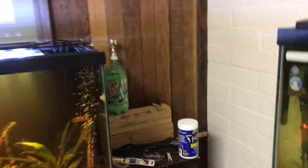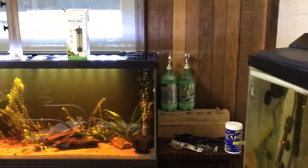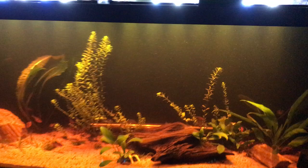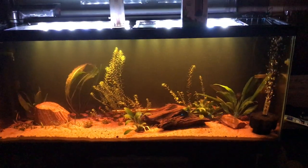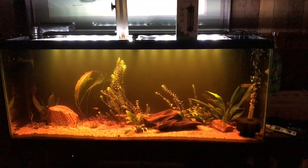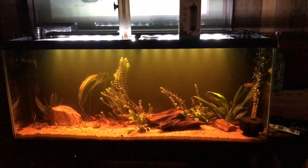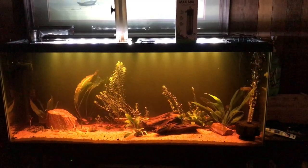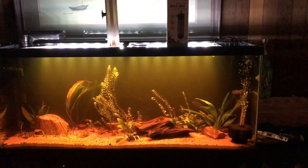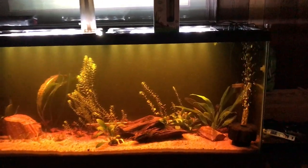Let me just sort of give you a shot with the lights off. And there it is. I'm really having a lot of fun with this tank. I can't wait till it grows out more — it's only been up now for maybe two months, I think.